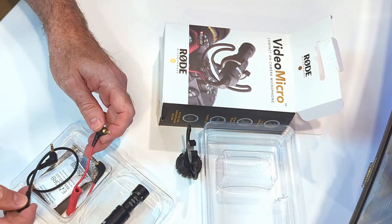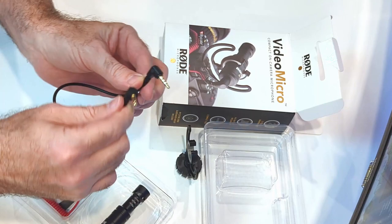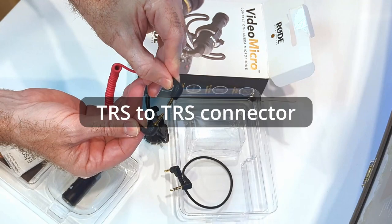There are two cables — I was only expecting one. One cable is TRS to TRS, allowing for connection to mobile devices or headphone jacks or headset jacks. And then there's also a TRS to TRS connection for standard microphone connectors.